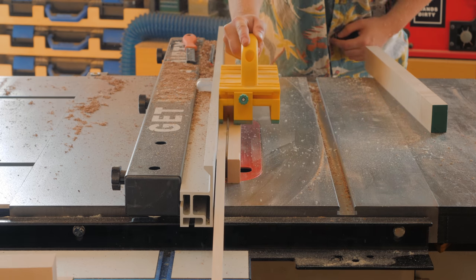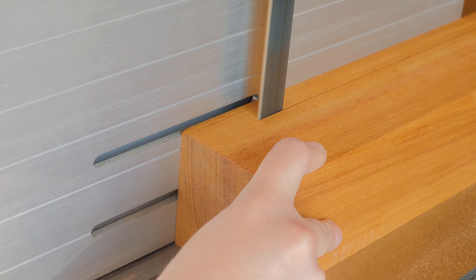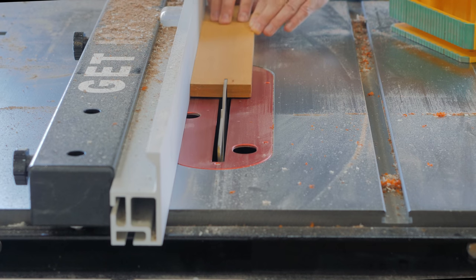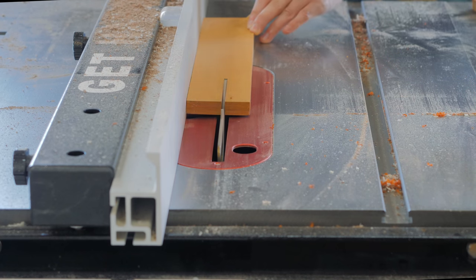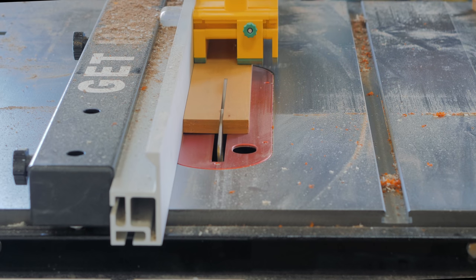This is Argentine Osage Orange that seemed pretty stable as a block, but once I opened it both pieces were warped right away. I cut the strips to a size closer to the final measurements and then removed the warpness on the jointer.